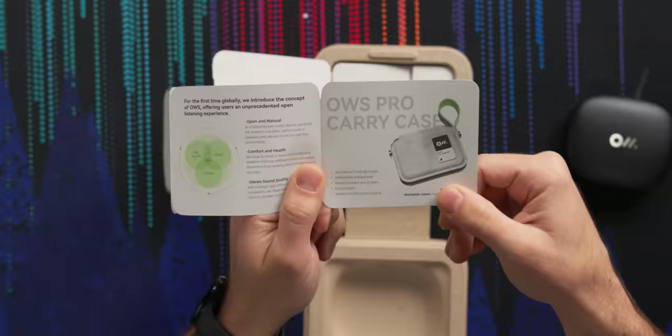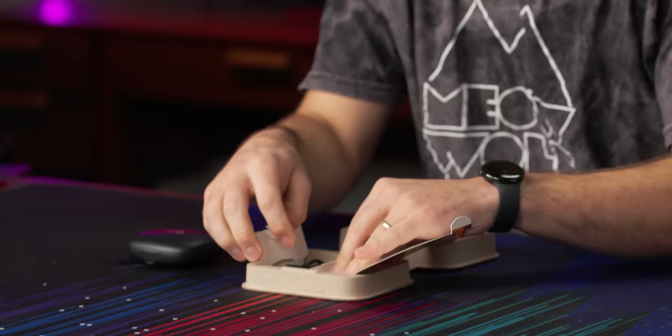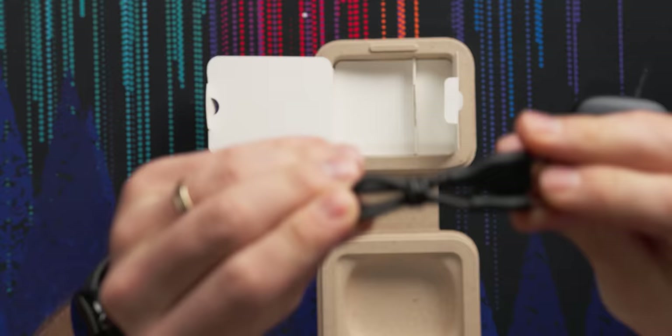Apparently there's a suede carrying case, which looks kind of sick. There's also a quick start guide that tells you about the touch controls. This thing just keeps going, but we'll get to all this — it's easy stuff. For charging, you get a USB-C to A cable. That is a nice twist tie wrap. That's all you need — USB-C in the back of this charging case.